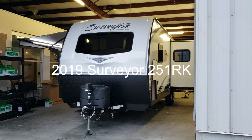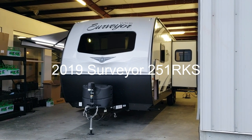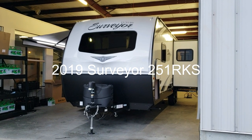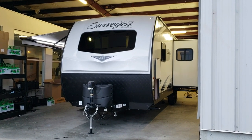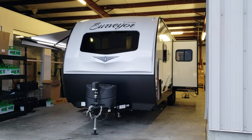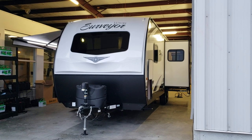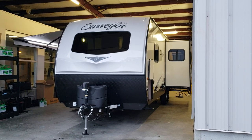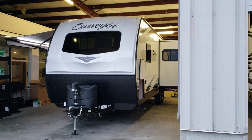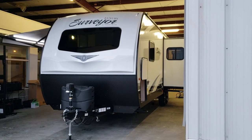Welcome to another All About RVs video. Today we're going to take a look at a brand new 2019 and a half Forest River Surveyor 251RKS. This is the new half-year model change, which will be different from the early 2019s. On the front, one of the biggest differences is the cap design and windshield. This is the Surveyor Luxury line, which is separated from the lower line.